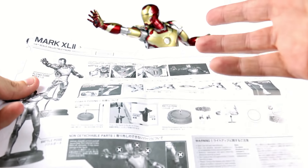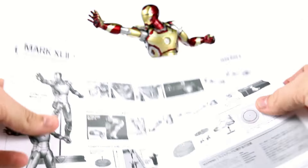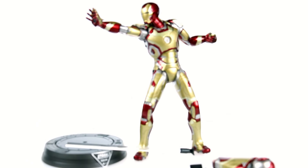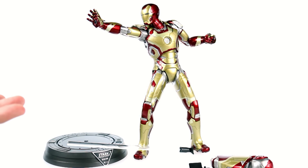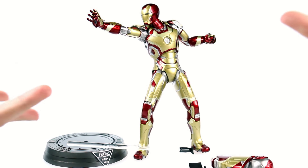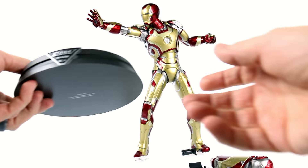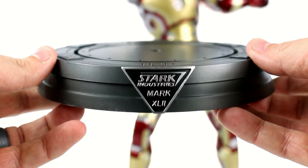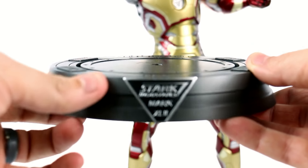Some joints on here are fixed, and the instructions basically warn you that if you force anything you're going to break the thing. At less than $170, this figure is still pretty expensive and you don't really want to break anything. You do get a few accessories — really not that much — just different display options that you can use.